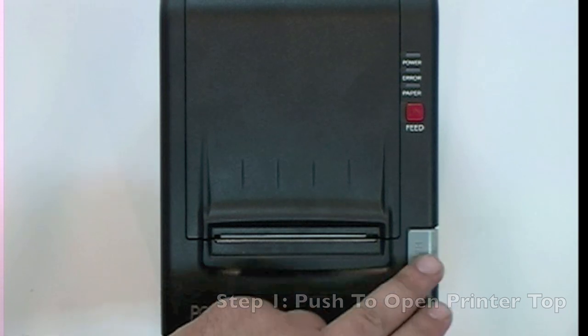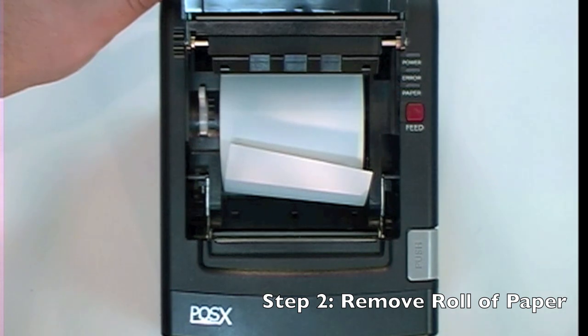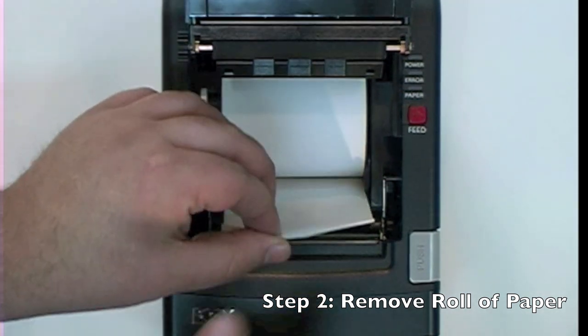Step 1: Push down on the gray button on the right hand side to pop the top of the printer. Step 2: Remove the roll of paper inside.